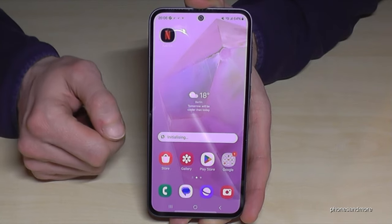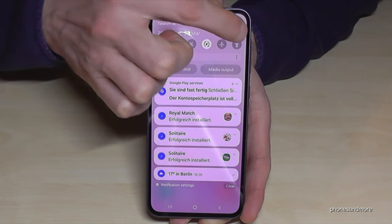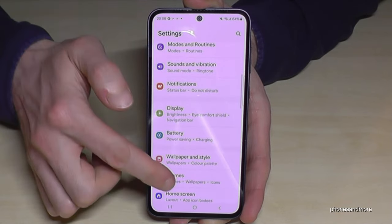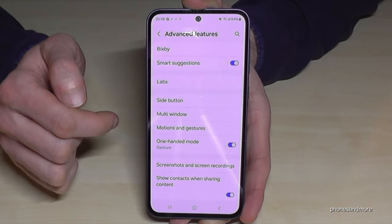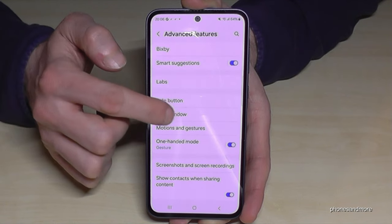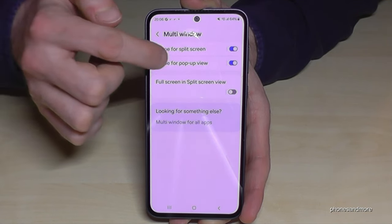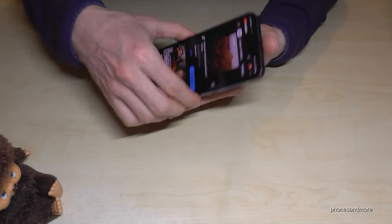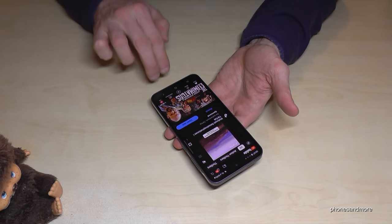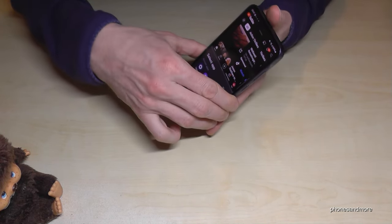Don't worry if this feature doesn't work for you right now, because you have to enable it first. Scroll down, tap on the settings symbol, then scroll down to advanced features, and go to multi window. I recommend you to enable the first options: swipe for split screen and swipe for pop-up view. So if you open an app — YouTube again — take two fingers, swipe from below to the middle, and you have split the screen.